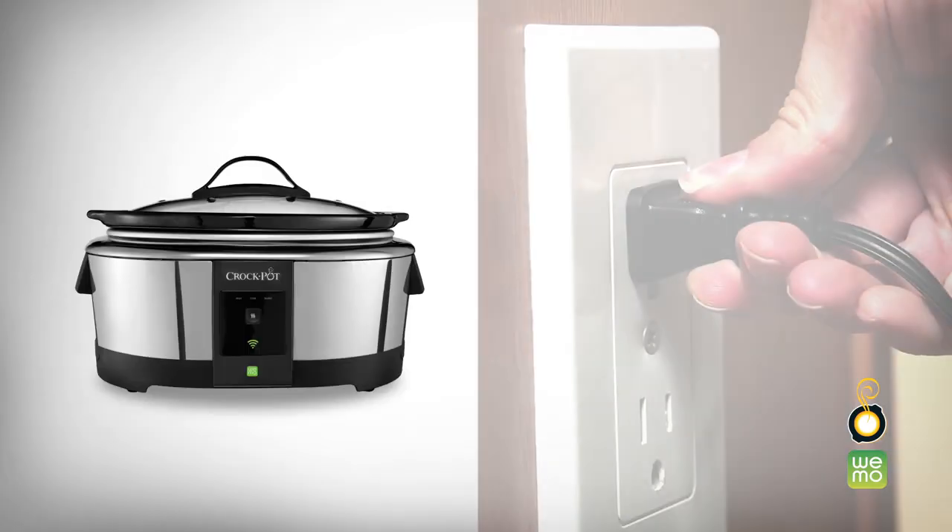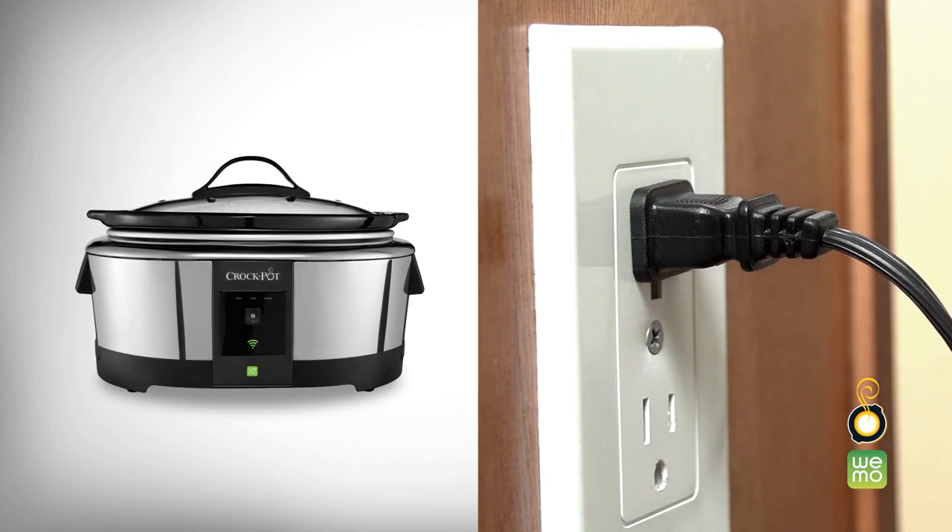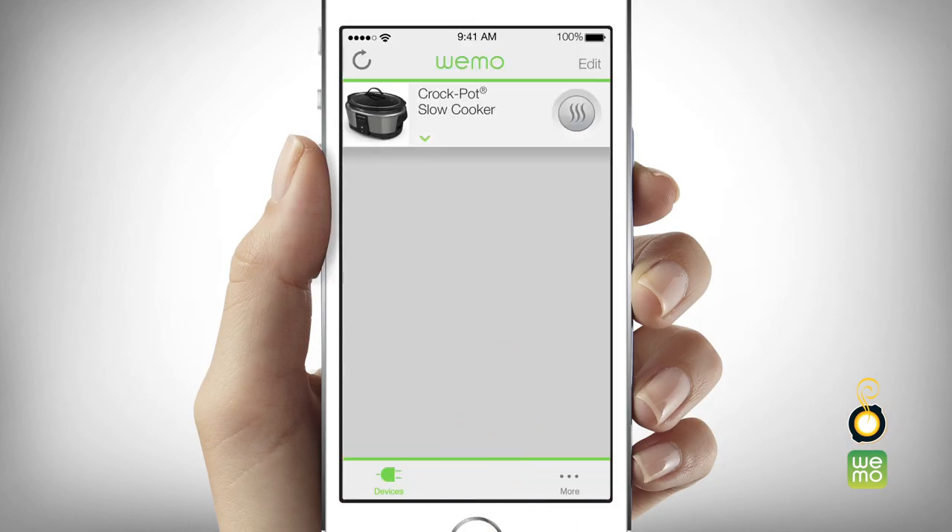To begin, plug in your Smart Slow Cooker and add ingredients for your meal. Next, open the WeMo app on your smart device.